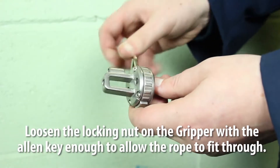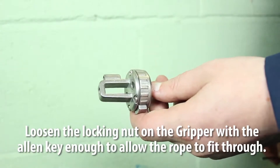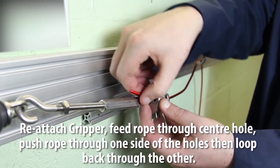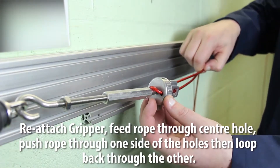Loosen the locking nut on the gripper with the allen key enough to allow the rope to fit through. Reattach the gripper. Feed the rope through the center hole, then push the rope through one side of the holes and back through the other side.